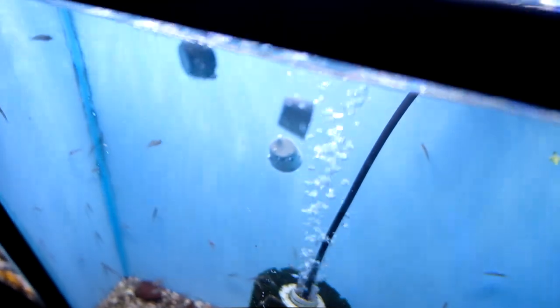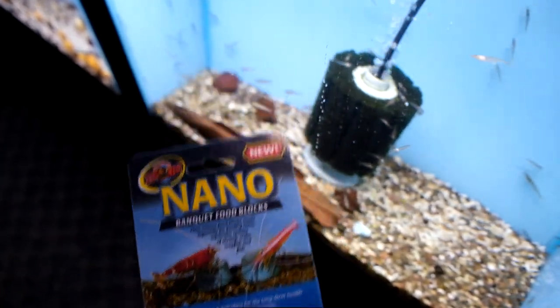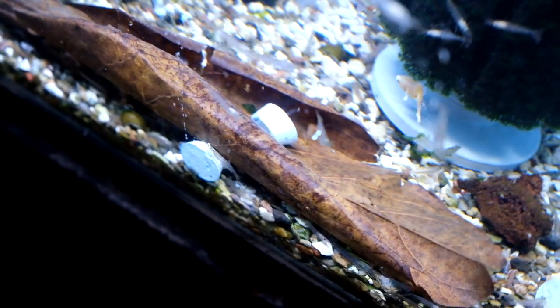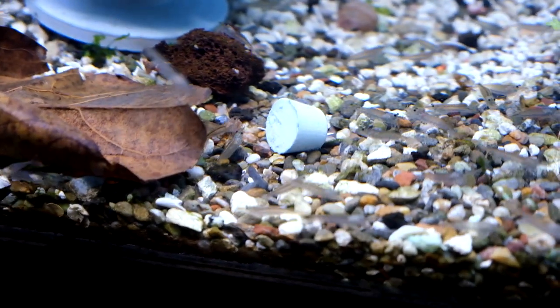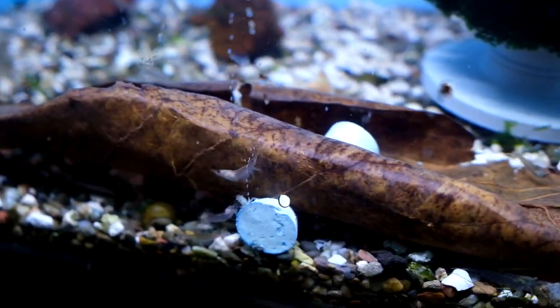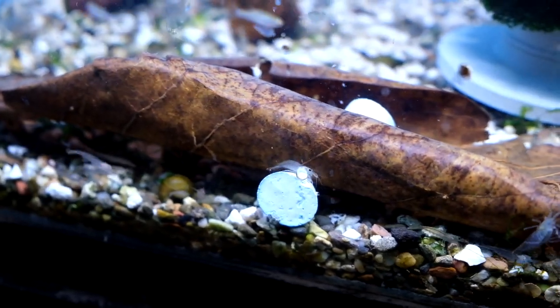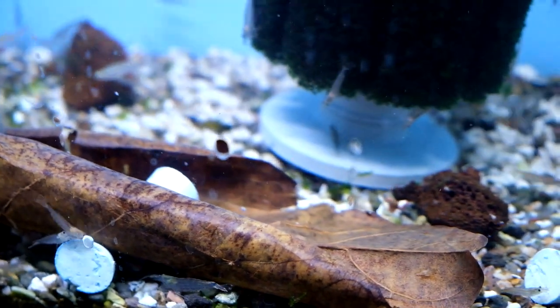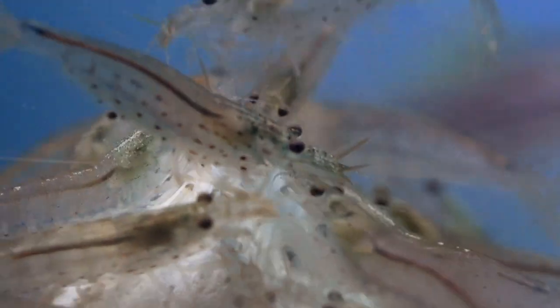Here we have the Amano shrimp. I'm going to start by putting a lot of calcium in there — we're using the Zoo Med nano blocks. After a few minutes you'll see them get down on it; they're usually starving for calcium. You can see them starting to attack it already. After a minute or two they'll be absolutely covered. I use these at least once a week in all my shrimp tanks. You need to make sure your shrimp are eating calcium and there's calcium in the water so it doesn't dissolve their shells.